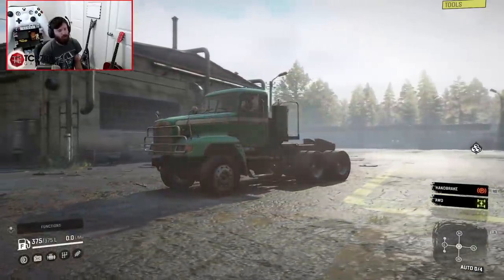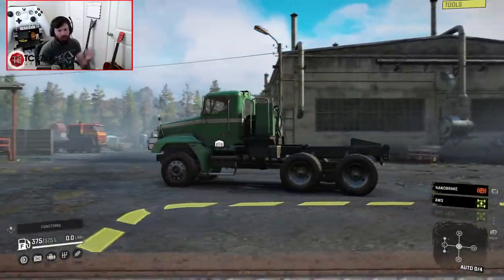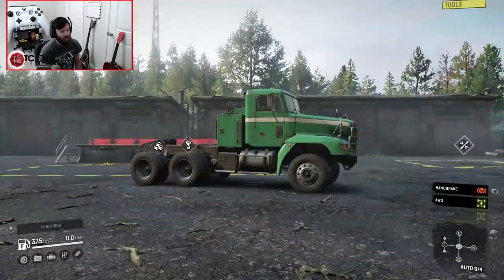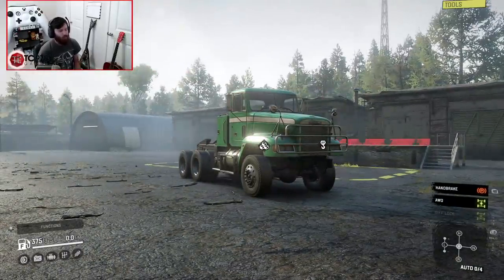Now, it comes with a bunch of upgrades, but instead of just blabbering them all off, I'm going to show them to you in the garage, and then we're going to take it for a drive. I'm so happy that he messed with this truck, because I genuinely was really upset when the game came out.